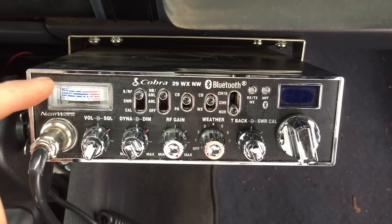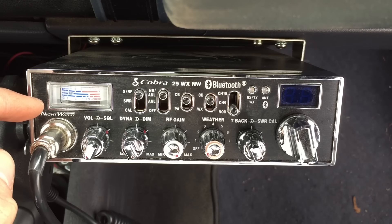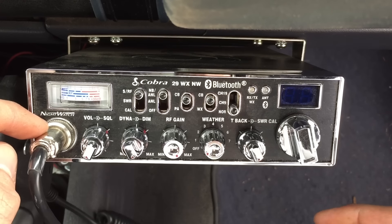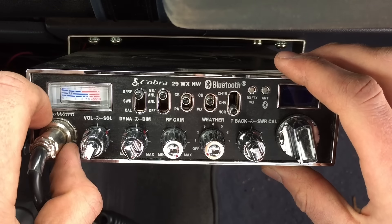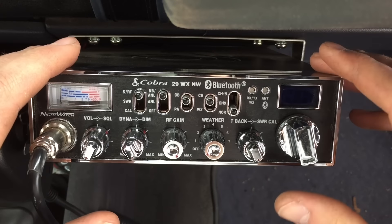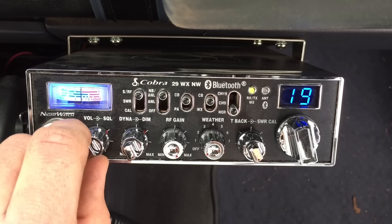You'll want to hook up your SWR meter. I don't recommend using the ones built into the radios — they're more of a reference. I would buy one from Radio Shack or a gas station; they're 20 or 30 dollars. You plug it into the back of the radio and the other side into the antenna. They're much more accurate. Because my antenna is already tuned, I'm just going to use the built-in one — it behaves the exact same way.